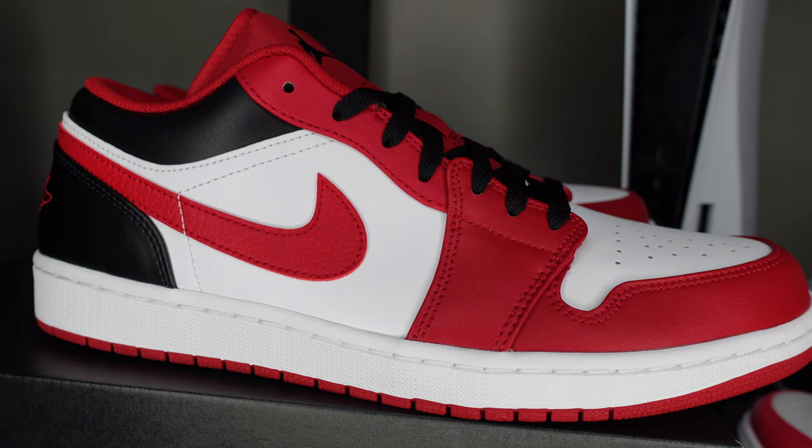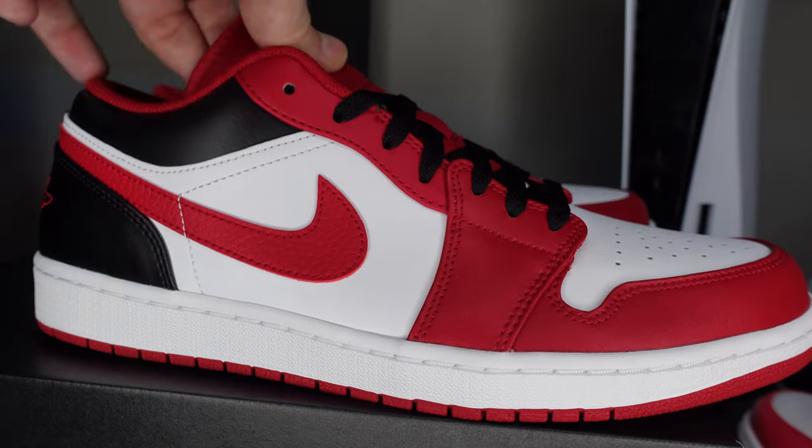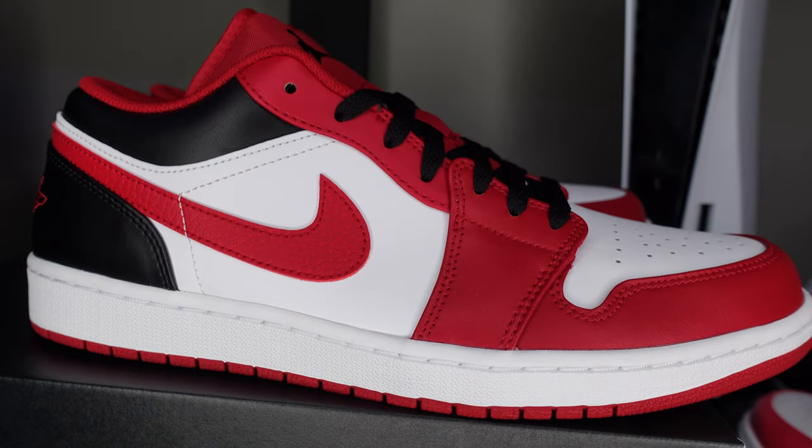Super fire colorway — you know, even with the red tongue I still could have definitely kept it — but the quality of the leather on the Chicago, I can't stress that enough. That leather quality — I get that they're lows, but come on man, that ain't it. So that'll about wrap up this review.